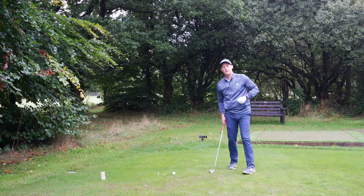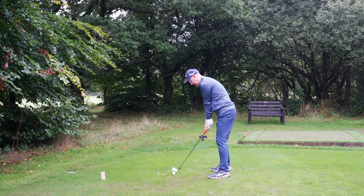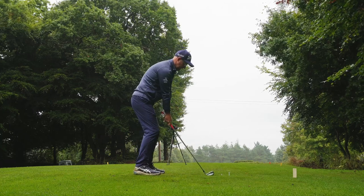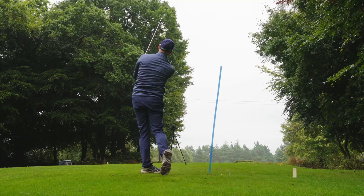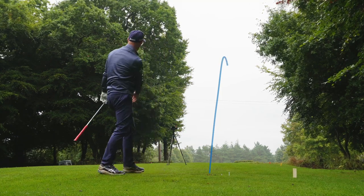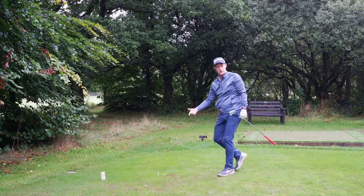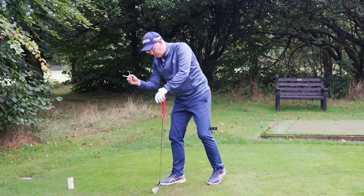Looking at the balls on the green, the one teed up really high has the most roll — it went past the pin. Now for the ball on the ground, I'm going to try starting it up the left and fading it in — hitting a softer seven iron. Rule of thumb for most amateurs: tee height with irons is far too high. Let's get that tee height lower, building discipline closer to the ground where you'll be hitting most of your iron shots.